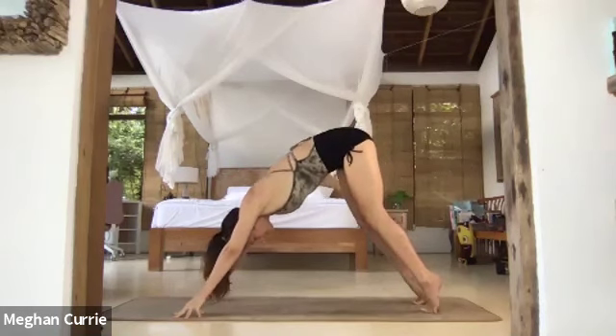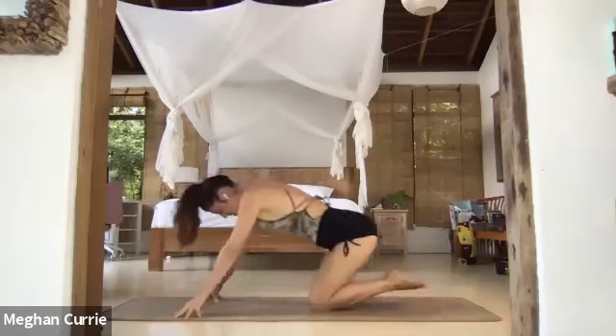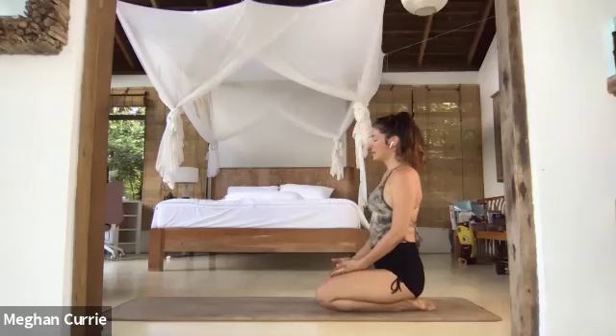Stay on fingertips. Inhale, lift your heels, round forward. Exhale, lower your knees. Sit back to your heels, bring your palms up onto your thighs, and close your eyes.